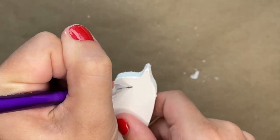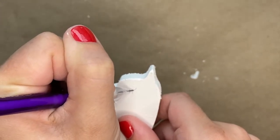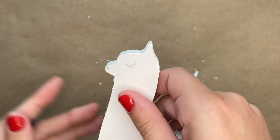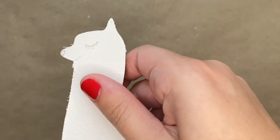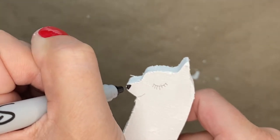Lastly you will draw on a closed eye — it'll be a half circle shape — and then you'll draw on the eyelashes. Next, you will take a black Sharpie and trace over the pencil lines that you just drew.